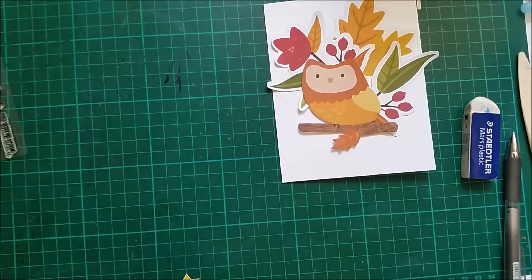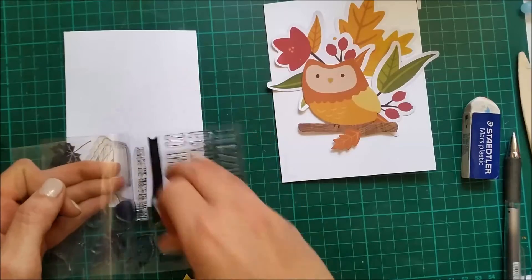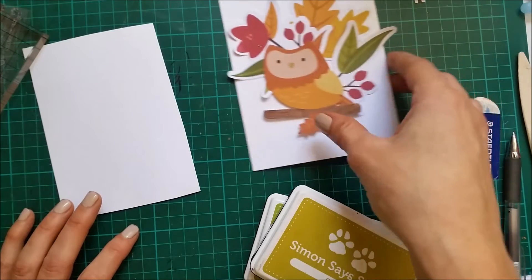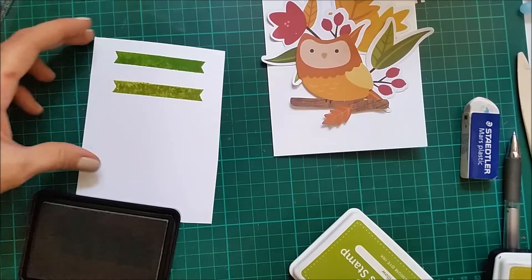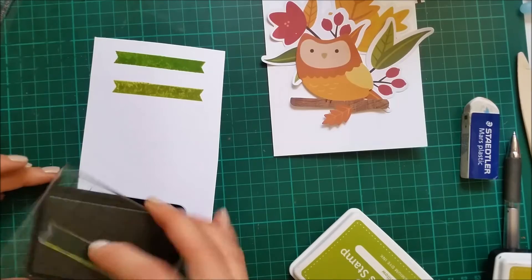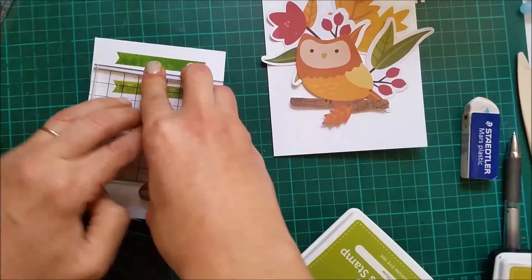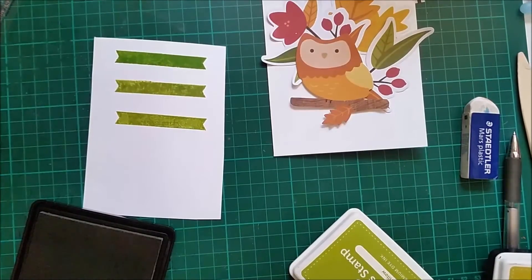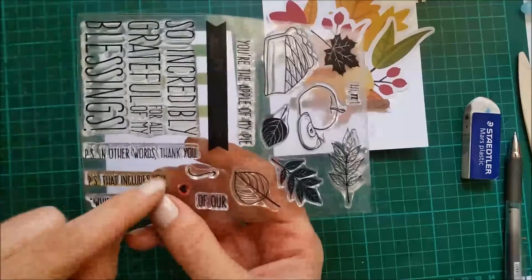I'm going to put this aside and work on my sentiment, and I'm going to stamp this banner. I want to stamp this in a green that matches the green from the leaves. Now these are dye inks and they are a bit splotchy when you first stamp, but then once they dry the ink kind of evens out.